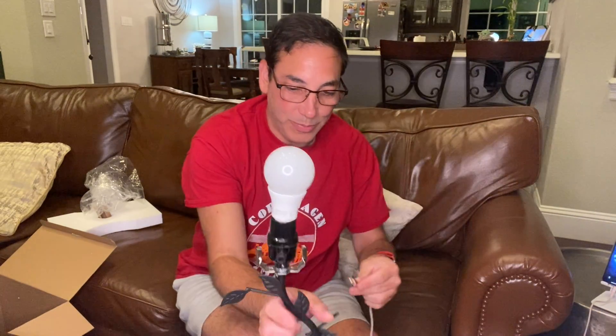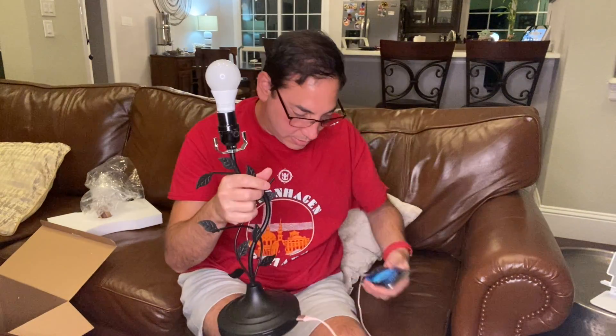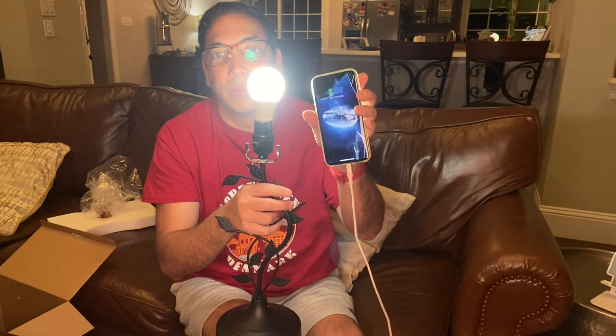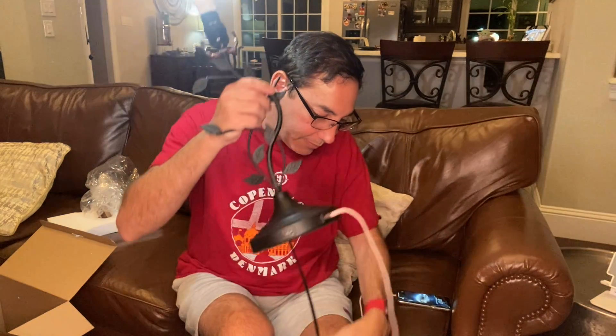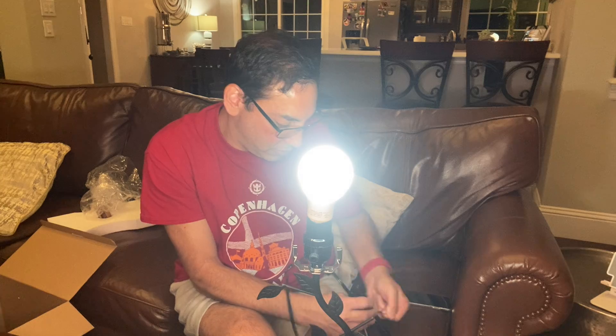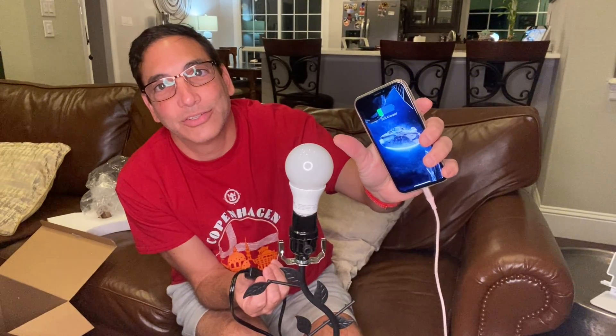I'll try the USB ports right now — let's see if that works too. So I understand now the concept between the two switches. The switch on the bottom: this switch is for the light and this switch is for everything. So if I want to charge, I have to have this switch on in order for it to charge. If I turn it off, it stops charging. Turn it on again and it'll start charging. And the light switch has to be on for this one to go too. Now we've got that figured out.